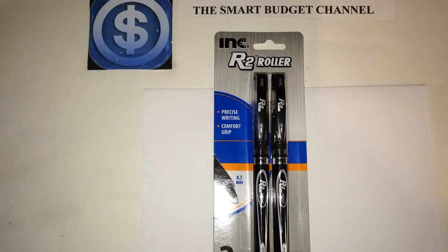Welcome to another edition of the Smart Budget Channel. Today we'll be doing a review on the Ink R2 roller pins, which you can find at your local Dollar Tree — you get two for a buck with the 0.7 millimeter tip. This will give you precise writing because it has a control ink flow system built into the pen.